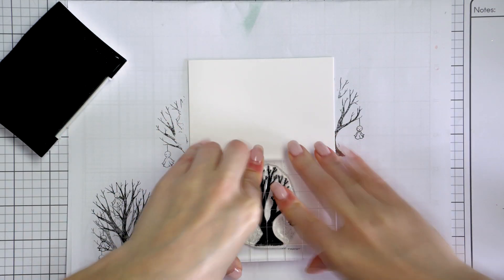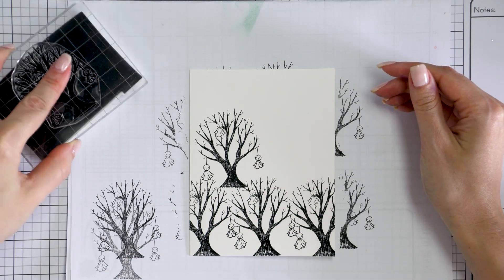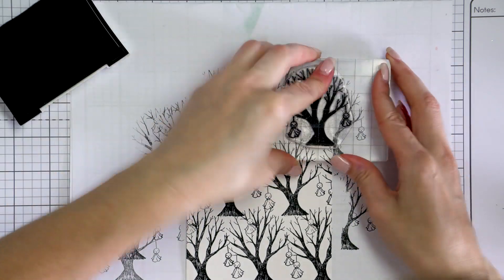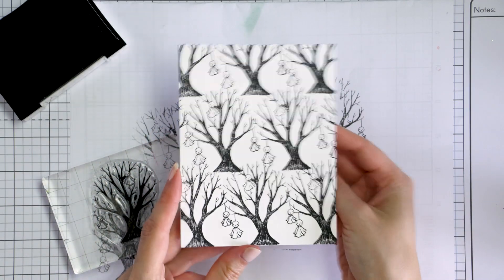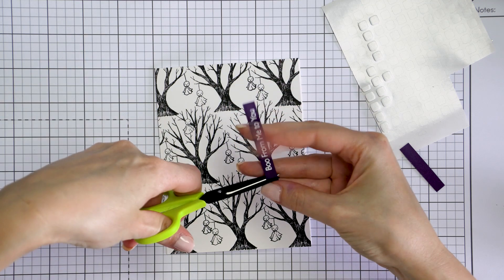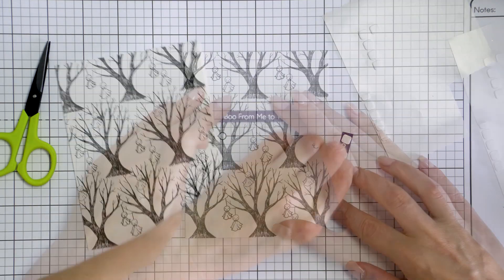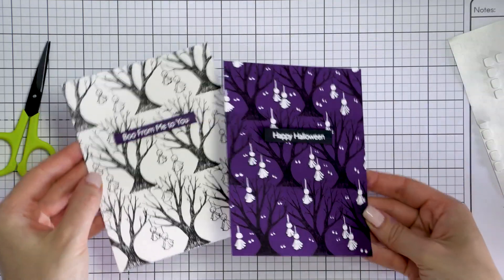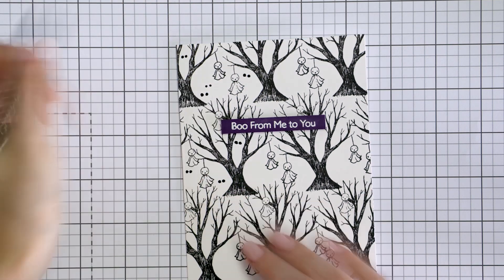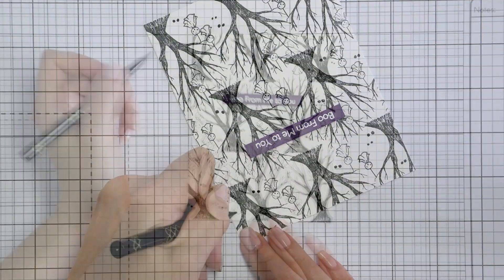I also wanted to try stamping the same design on white paper like I had on my test example. I got a piece of white cardstock cut to 4¼ by 5½ inches and followed the same steps, stamping another background using the same stamp and ink. This time, because the background was white, I didn't need to color the ghosts white — they were already white on the card. To add some color, I heat embossed a sentiment on dark purple cardstock — one that reads 'Boo from me to you' — and foam mounted it using white foam adhesive squares. I still wanted to add something, so I used a black pen to doodle small and large eyes all over the background. I love the way it turned out, and anyone can do it.